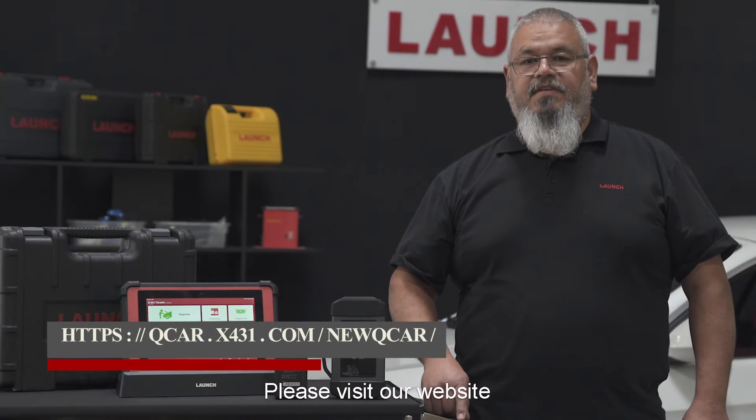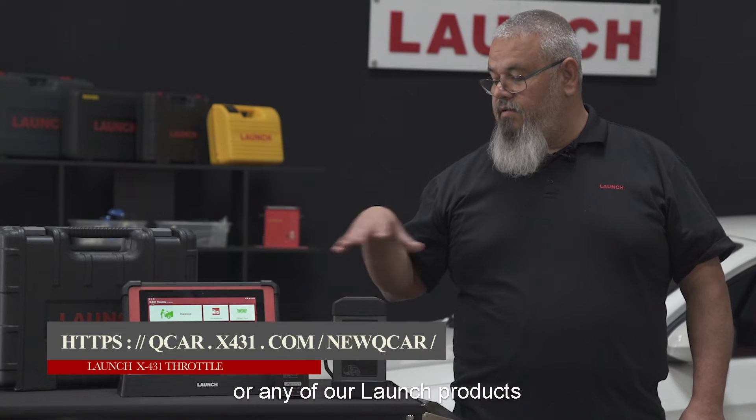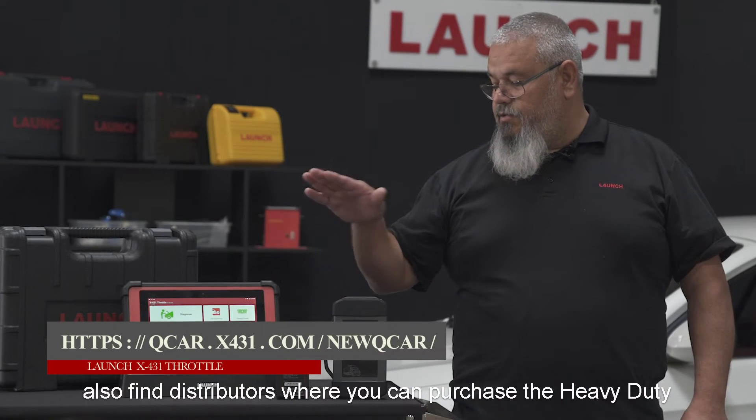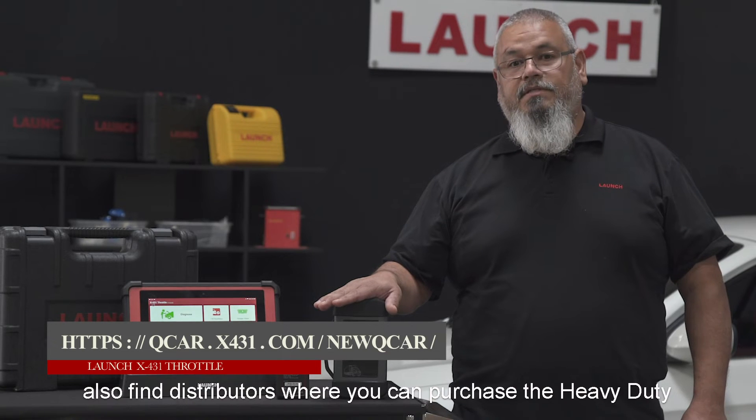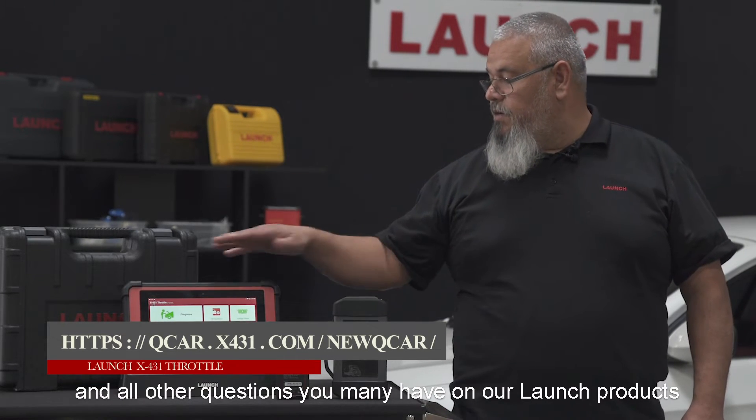Please visit our website where you can find more information on the Throttle or any of our other Launch products, as well as find distributors where you can purchase the heavy-duty add-on.